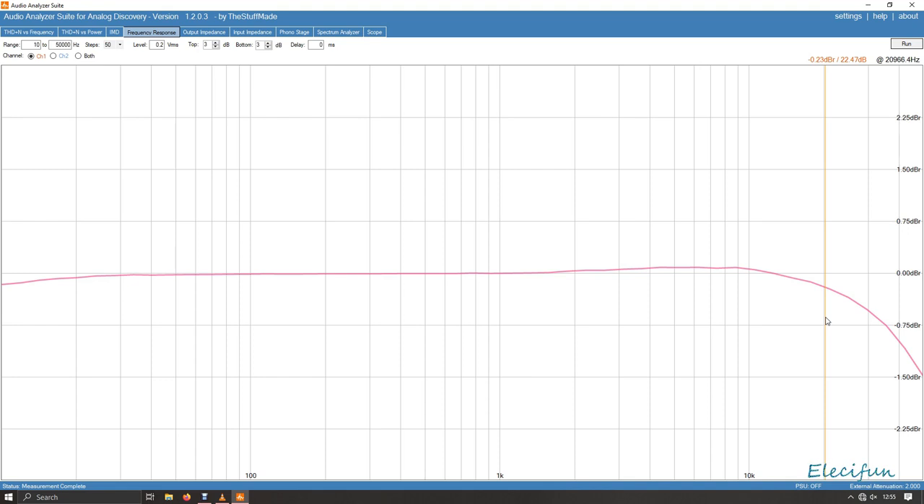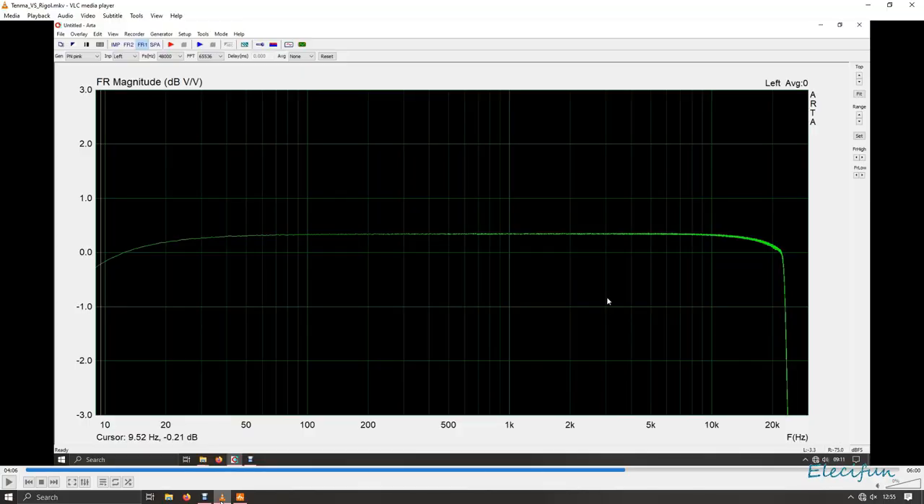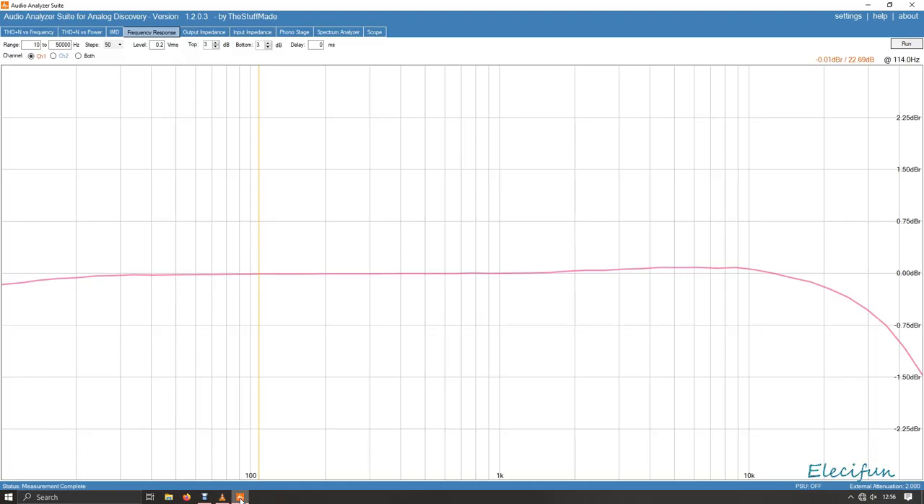It doesn't look too bad at all. Comparing that with what we get in ARTA — the main difference is ARTA has a lower noise floor generally within the system; it's a 32-bit system. We've got a 14-bit oscilloscope doing this, but we get to see that it does actually match what you get on the ARTA output.